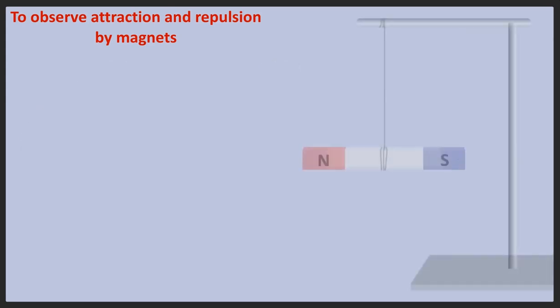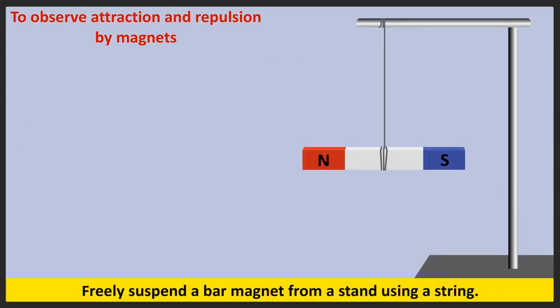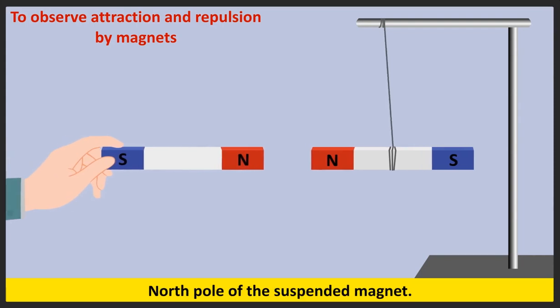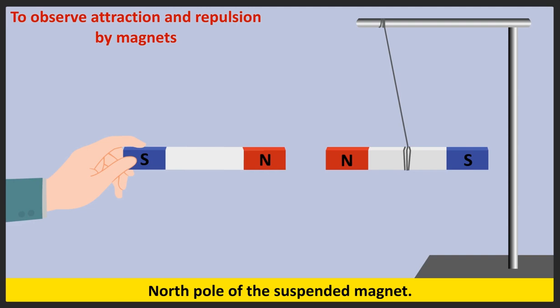First, freely suspend a bar magnet from a stand using a string. Bring the north pole of the magnet held in the hand to the north pole of the suspended magnet. What do you notice?